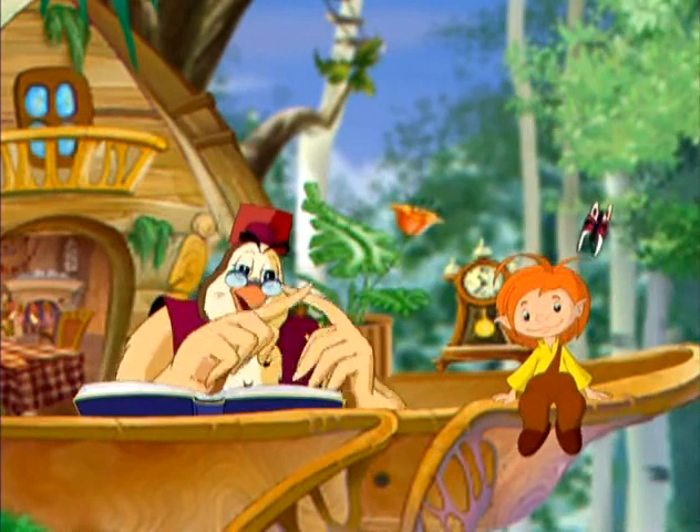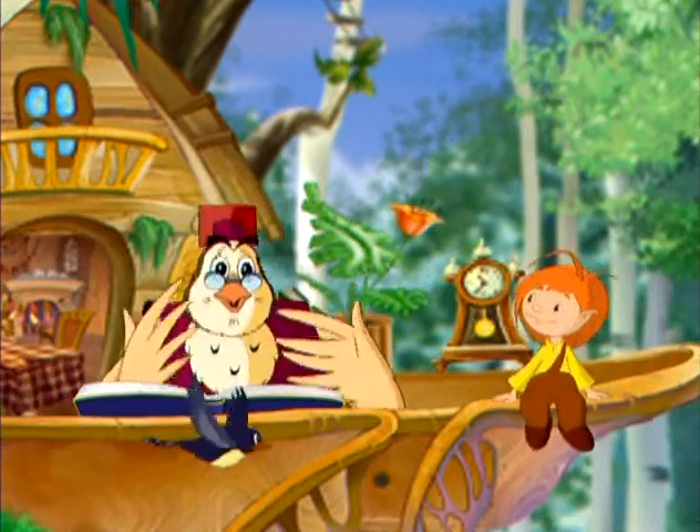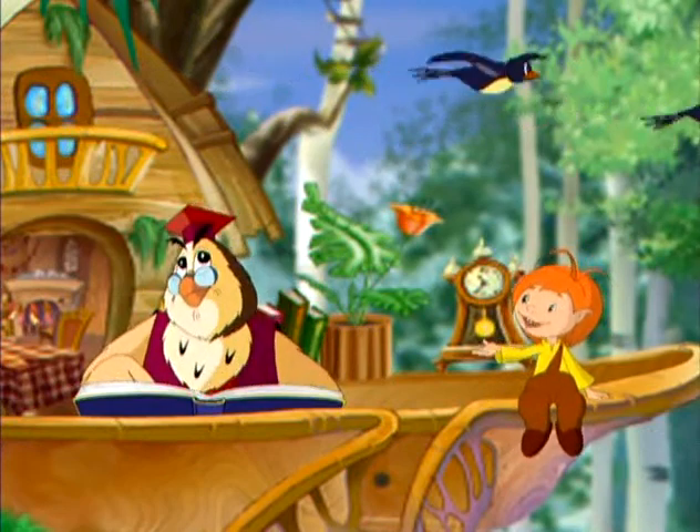Пришло время посмотреть мультик о новых правилах осторожности. Я уж думал, не дождусь. Смотри!